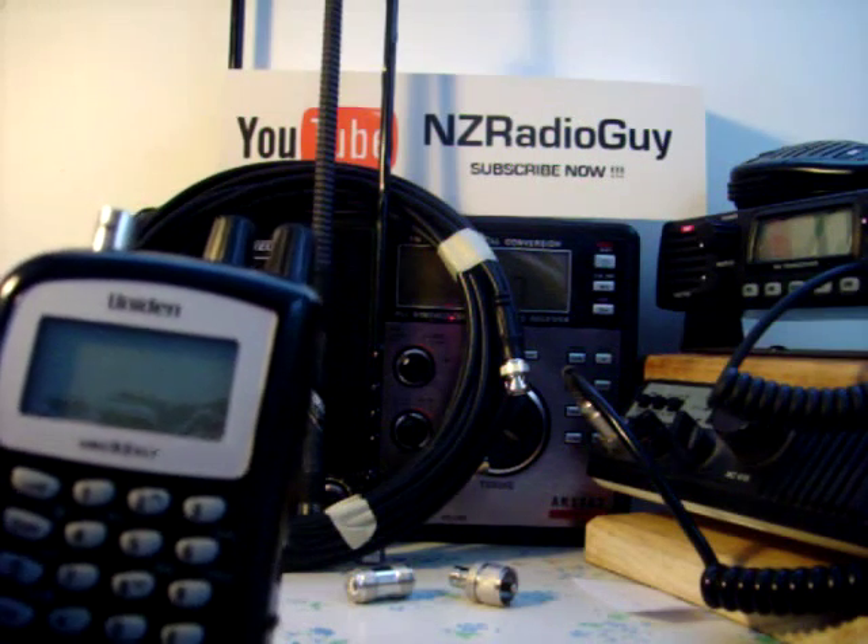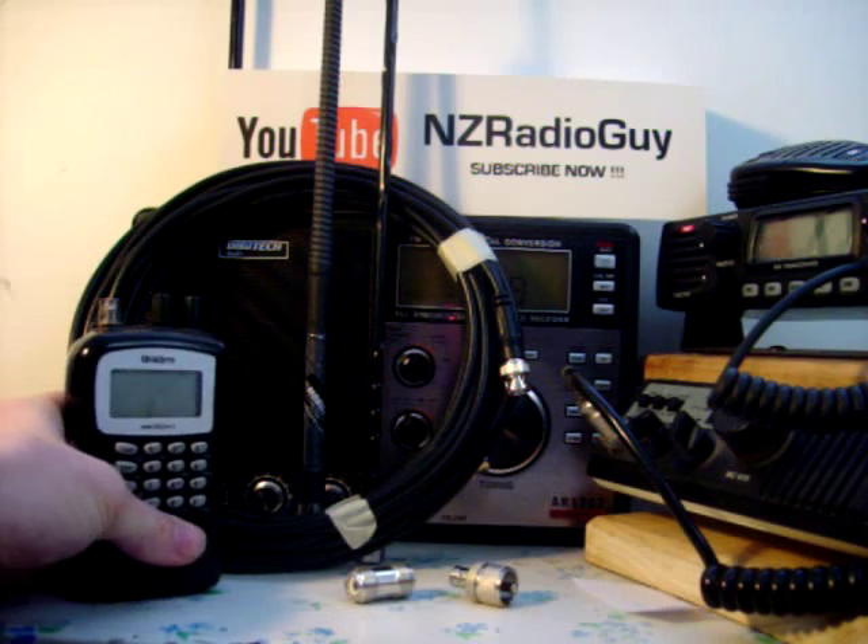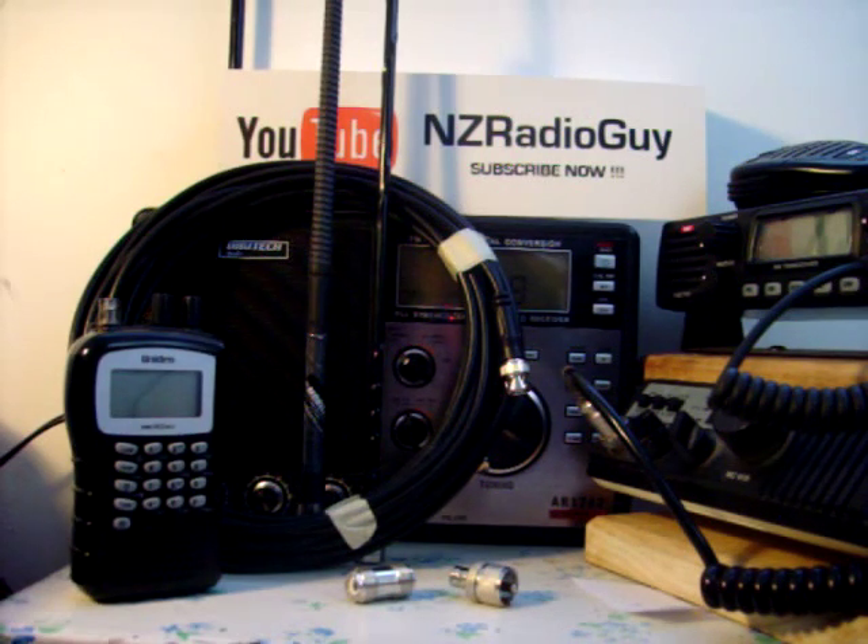So make sure that the plug on the aerial matches the plug on the scanner. Otherwise, see if they've got an adapter for doing so. Another option you have is mounting an aerial outside the vehicle.